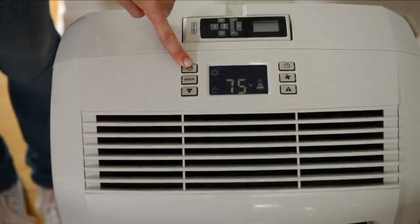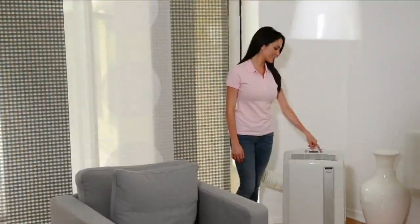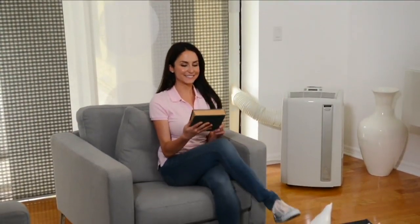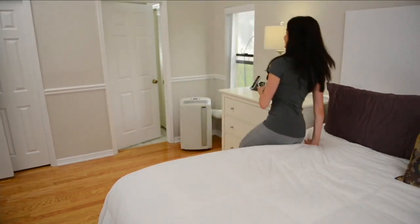It's also a dehumidifier, so you've got three items in one. It covers a 700 square foot room. It's portable. It's easy to use. And it's not crazy, crazy loud either, so I like that as well.